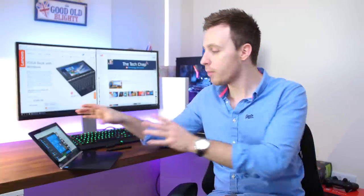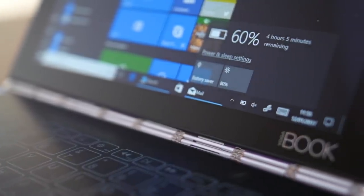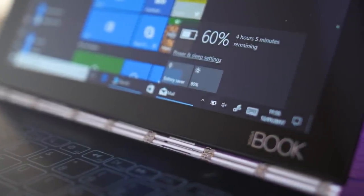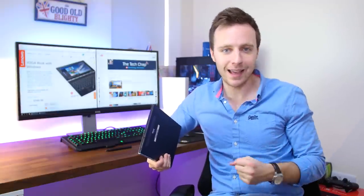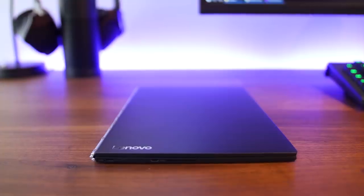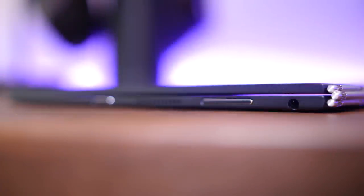For storage you get 64 gigs built in with support for up to 128 gigabyte micro SD cards. Thanks to the relatively low full HD screen resolution, low power processor, and the large 8,500 milliamp hour battery, the Yoga Book has an impressive battery life. An hour of Netflix used around 13% of the battery, giving you about six hours of video, and in my experience a solid eight to nine hours of general web browsing — less than Lenovo's 13 hour claim but still pretty good and it will definitely get you through a full day. As for ports, the Yoga Book is a little sparse: a single micro USB which is also used for charging, a micro HDMI port, and a 3.5mm headphone jack.